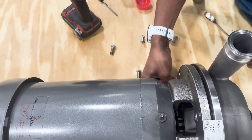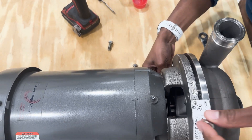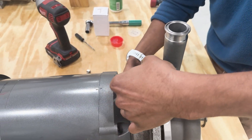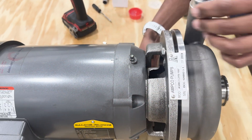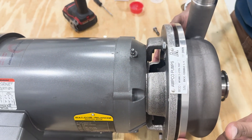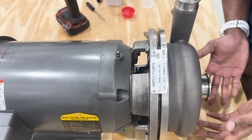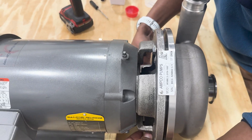One thing that I find a good way to keep everything safe within the pump is by reinstalling the top bolt, or never removing it and just having it loose. This way when the casing bolts are removed, the casing doesn't just simply drop down and potentially damage the impeller.